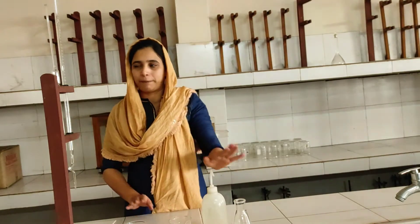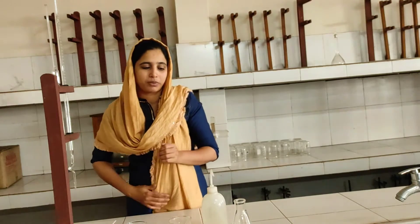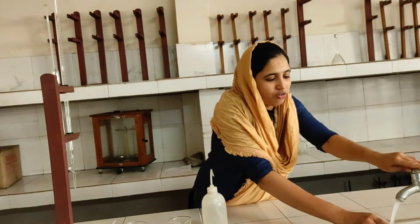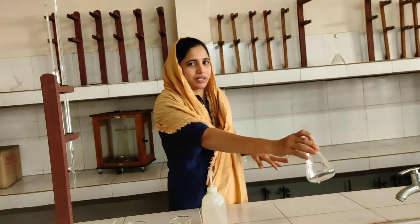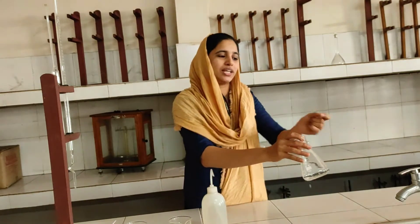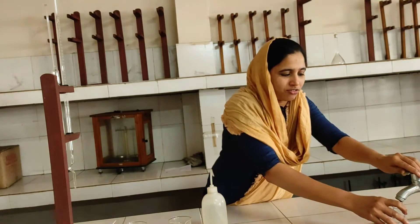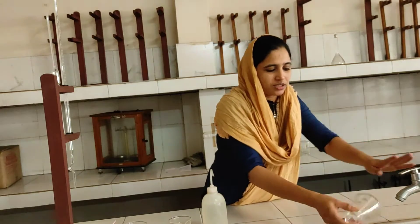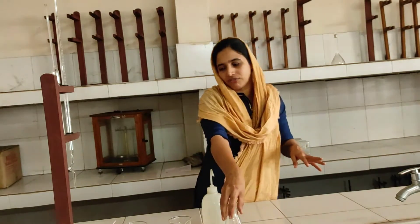Now we start with titration. First, we wash the conical flask. We wash it with a little bit of solution. Then we wash it with distilled water using a wash bottle.